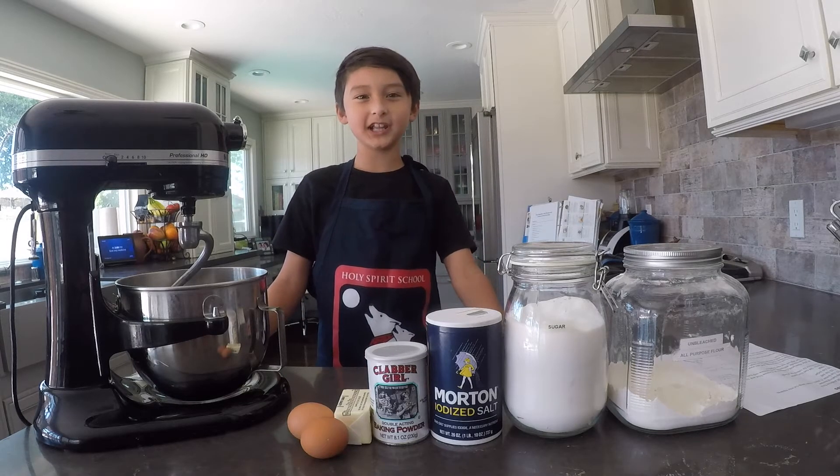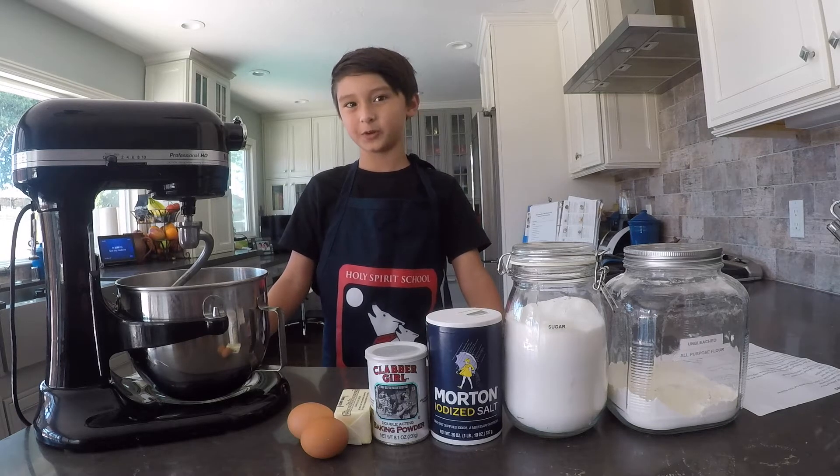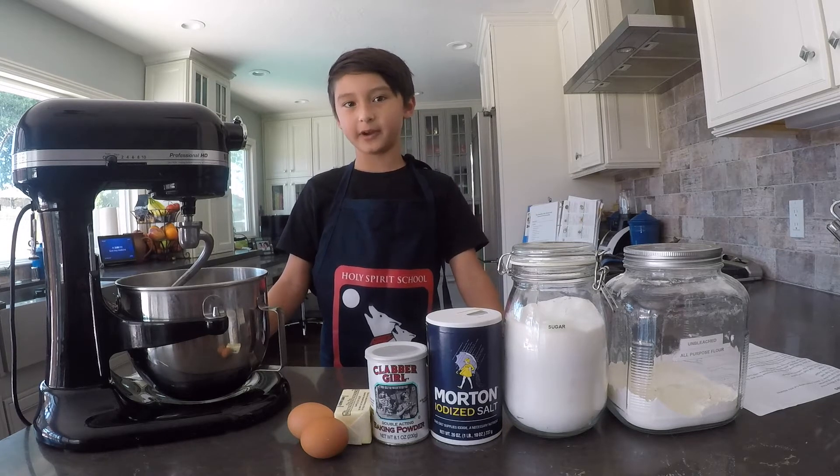Hello, my name is Cole Akers and I'm making empanadas. Empanadas are from Ecuador. My grandpa is from Ecuador. Ecuador is a country in South America.